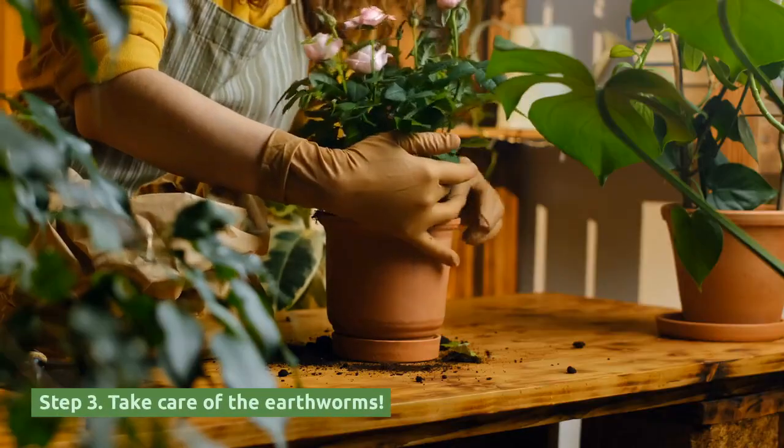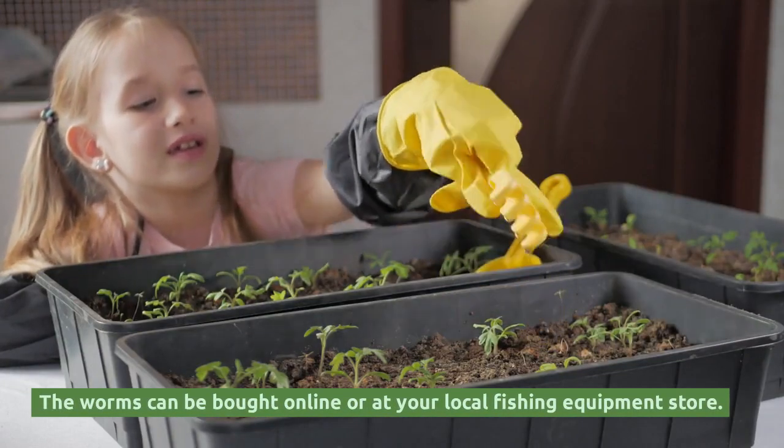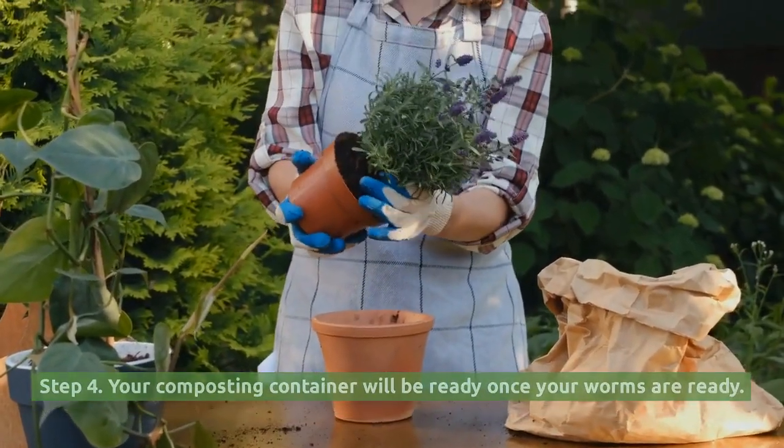Step 3: Take care of the earthworms. The worms can be bought online or at your local fishing equipment store. Step 4: Your composting container will be ready once your worms are ready. Let the worms do their thing and wait.